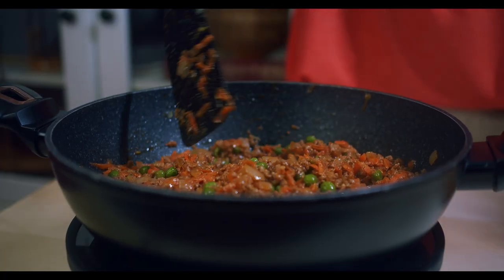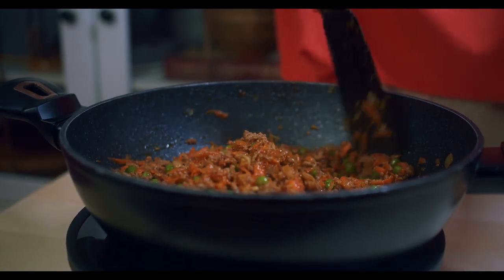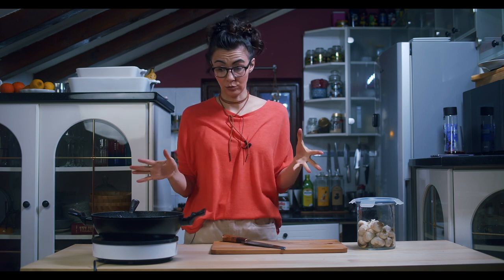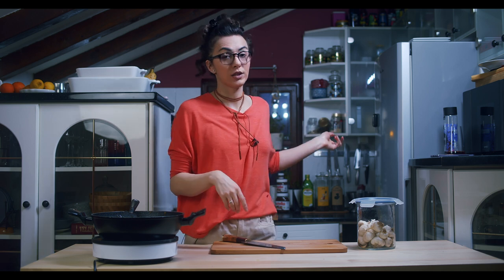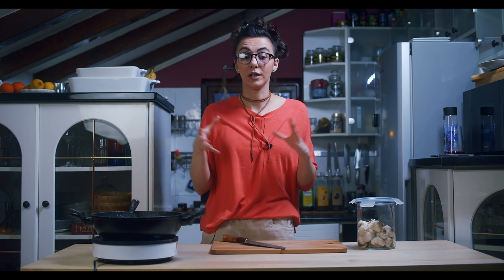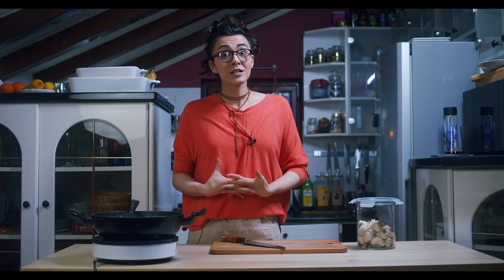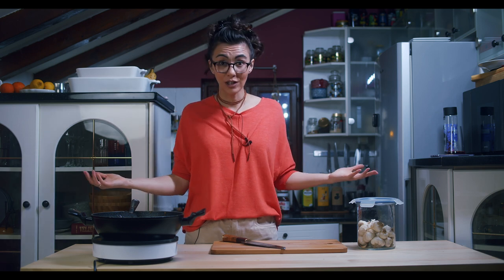That's it. This is our first layer for our shepherd's pie today. We should leave it now to cool down — the meat and veggies and potatoes too. Then we're gonna make mashed potatoes and all of that. But just now, we're gonna wait.